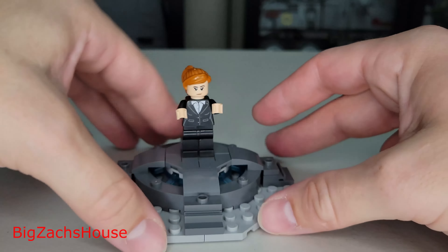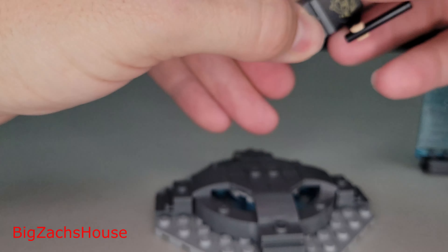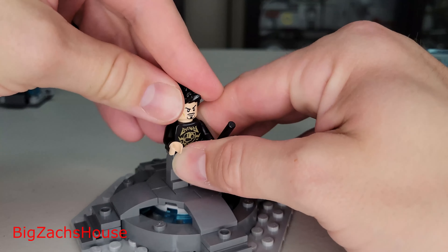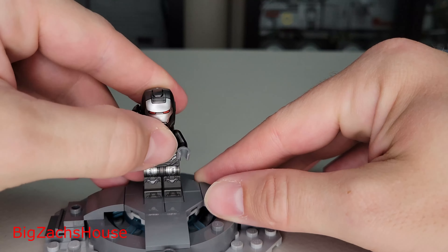Moving on to Pepper Potts — not a bad figure. I like the costume. Going all the way around, she has leg printing and torso printing, and she has two face prints, which I always like. Her hair piece is pretty accurate to the movies. Next up we have Tony Stark without his Iron Man suit — actually a pretty cool figure. He has two different face prints. You could technically pop the separate helmet on him if you'd like. I don't think there are many figures out there with just Tony Stark, so I like that.